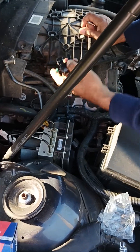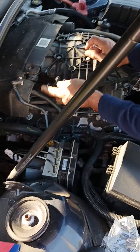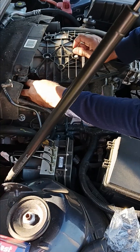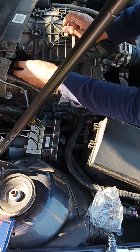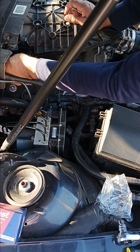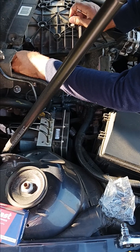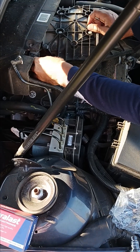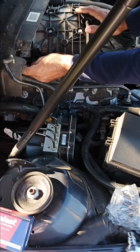The installation is straightforward. Push it in, push it all the way in. Snap the wire harness on and place the screw in.